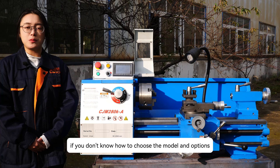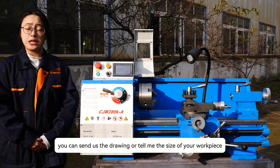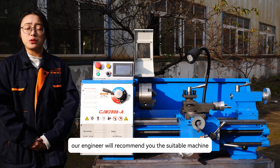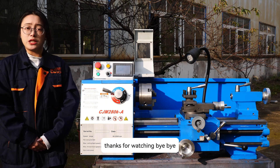If you don't know how to choose the model and options, don't worry. We have a professional engineer team. You can send us the drawing or tell us the size of your workpiece, and our engineer will recommend you the suitable machine. For any machinery requests, please kindly contact us. Thanks for watching. Bye-bye.